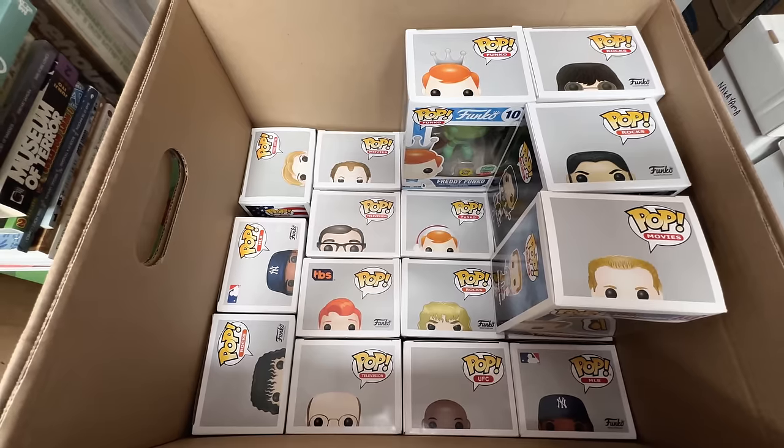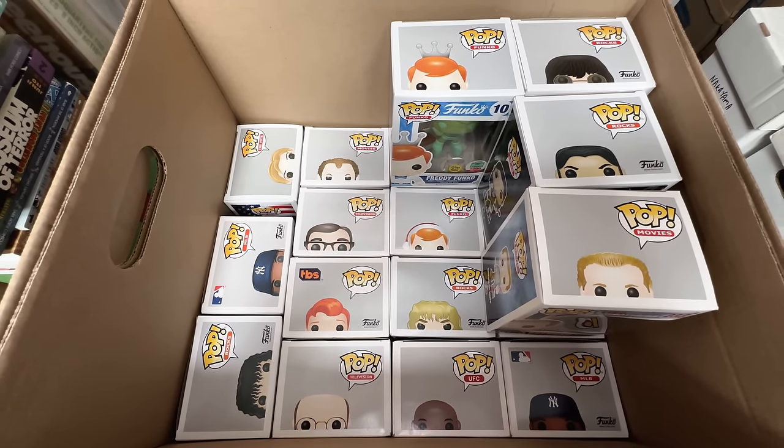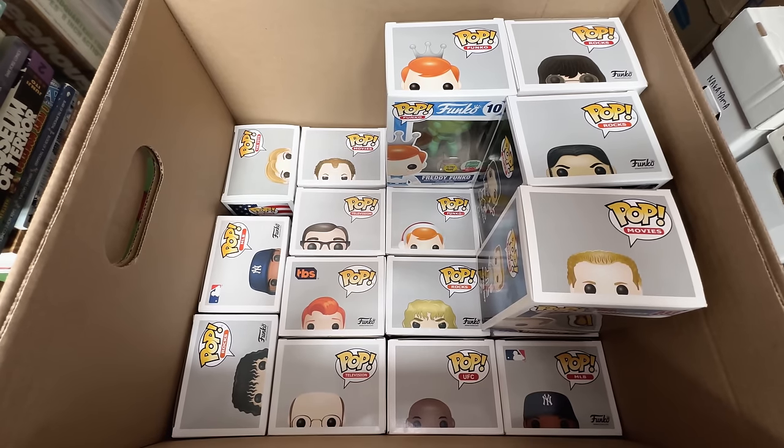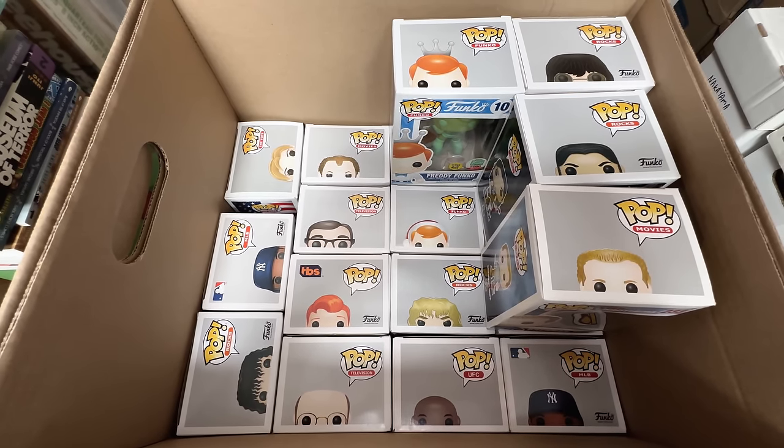That felt like a really productive box. I'm selling 19 out of 30, so more than half. There might be a couple I hold back once I see the value is a lot higher than I thought. But still, very productive box.